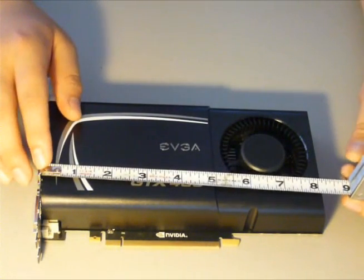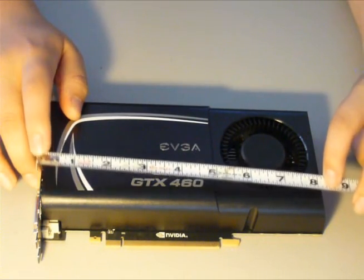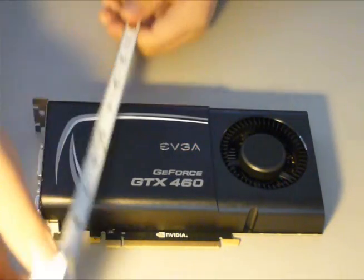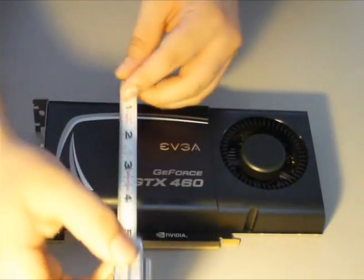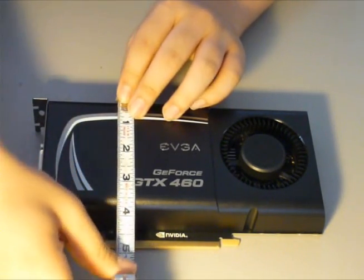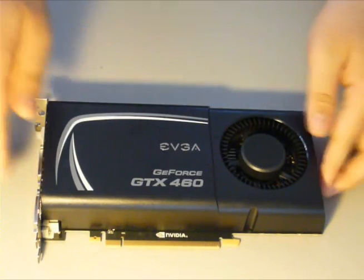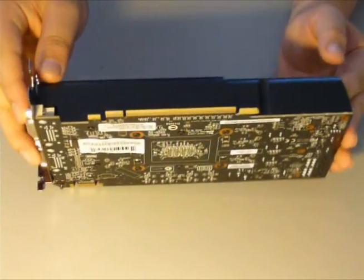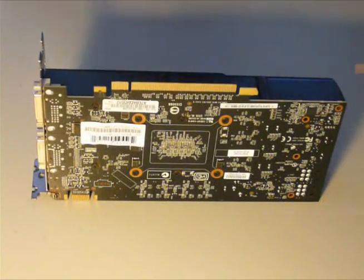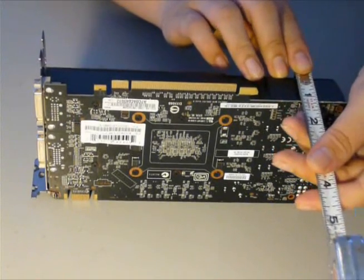It is actually around eight and a quarter inches long, approximately. And it is about three and three-quarter inches wide. And the thickness is about one and a quarter inches.